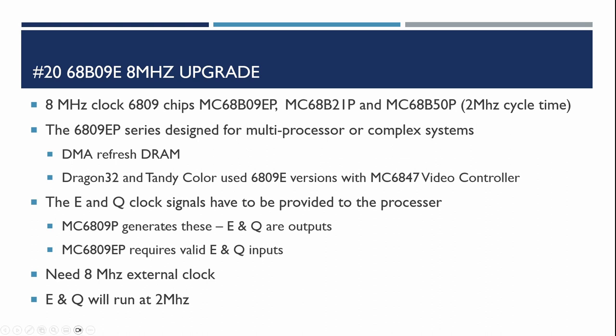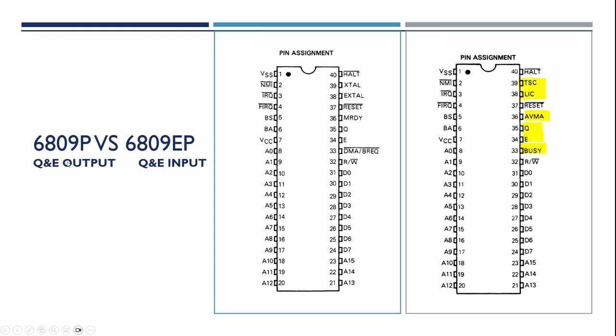Let's look at the differences between the two 6809 versions. On the left we've got the 6809P — the version we've been using — which has the two pins for the crystal. The 4MHz crystal gets attached there, and then coming out of the E and Q pins we have a 1MHz output signal. These signals are in quadrature — effectively 1MHz clocks each but about a quarter of a cycle out of phase with each other.